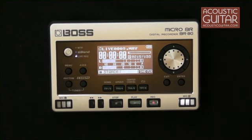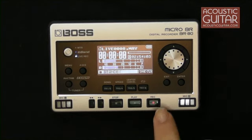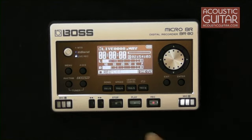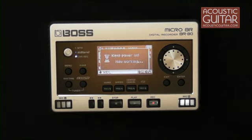So let's check out how it works. In live record mode, you simply press record to arm the device — it'll start blinking. You check your levels, and then you press either record again or play to start recording. Then we stop. There are no speakers, so you'll need to listen to your playback over headphones or use an external powered speaker.